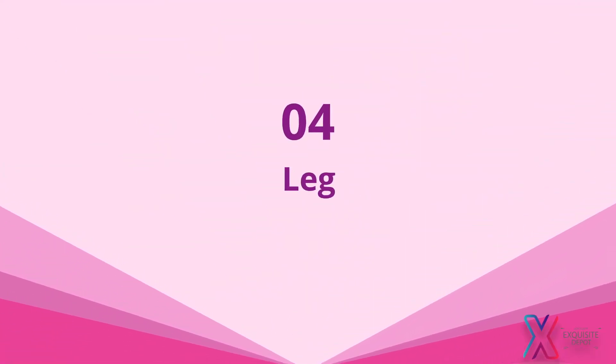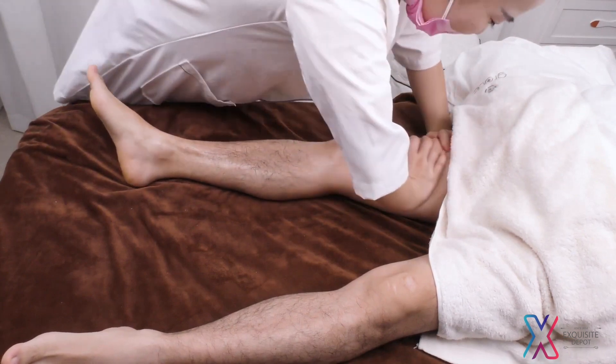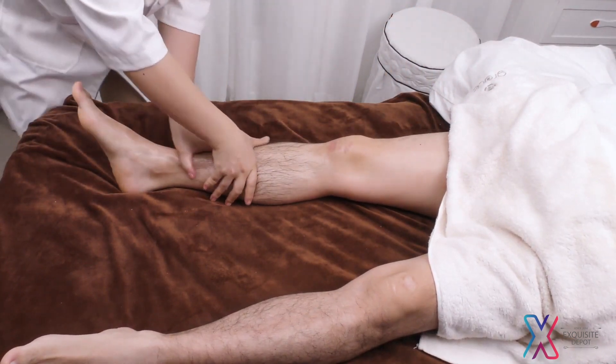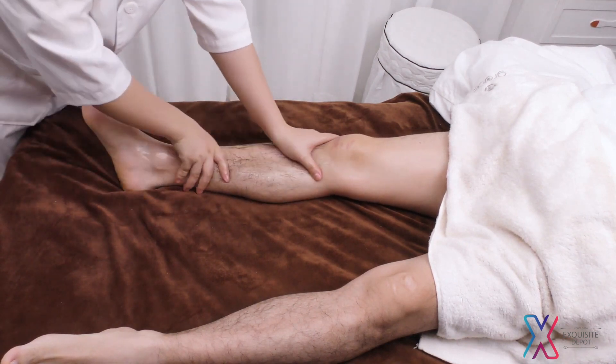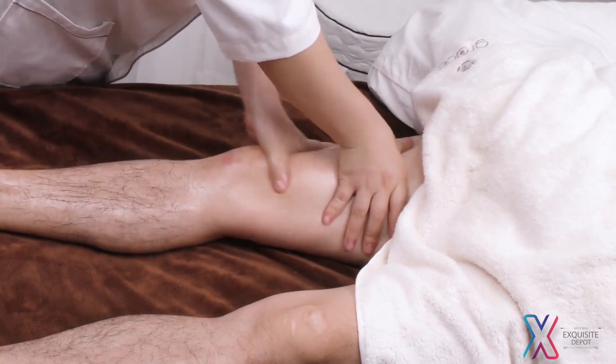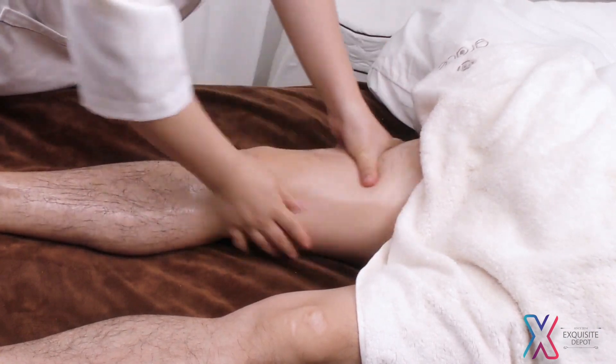Leg treatment: Follow the left-right order. Apply and rub oil from calf to thigh to heel 3 times. Push the entire leg from bottom to top and wrap back into the heel 3 times.